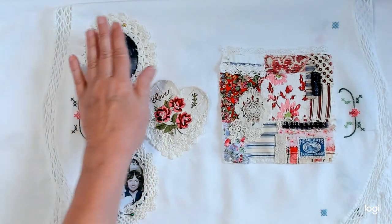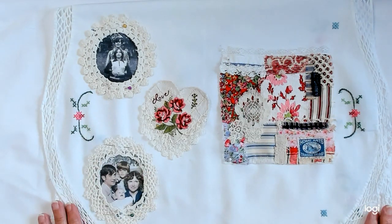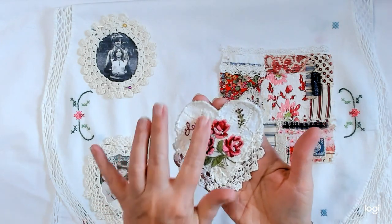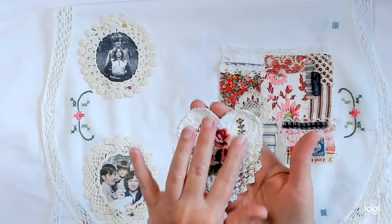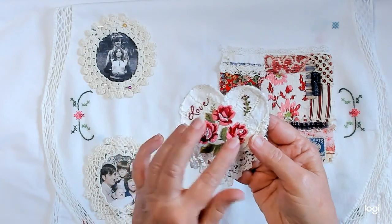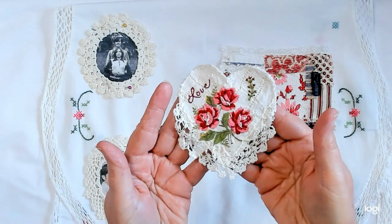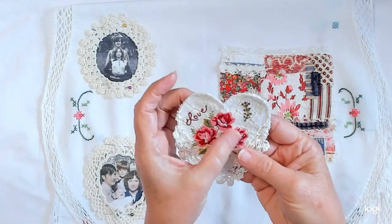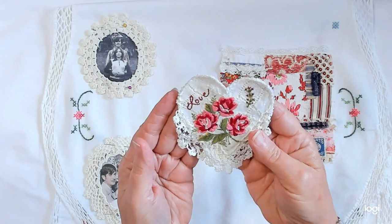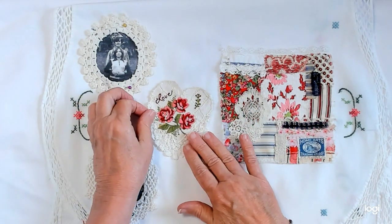So I finished — of course you saw these last week, and I still have not stitched anything down because I'm not sure if I'm going to move them or not. And then I finished, completed my heart, and I stitched Love here, did this little sprig of flowers right there, and then I thread painted my roses.